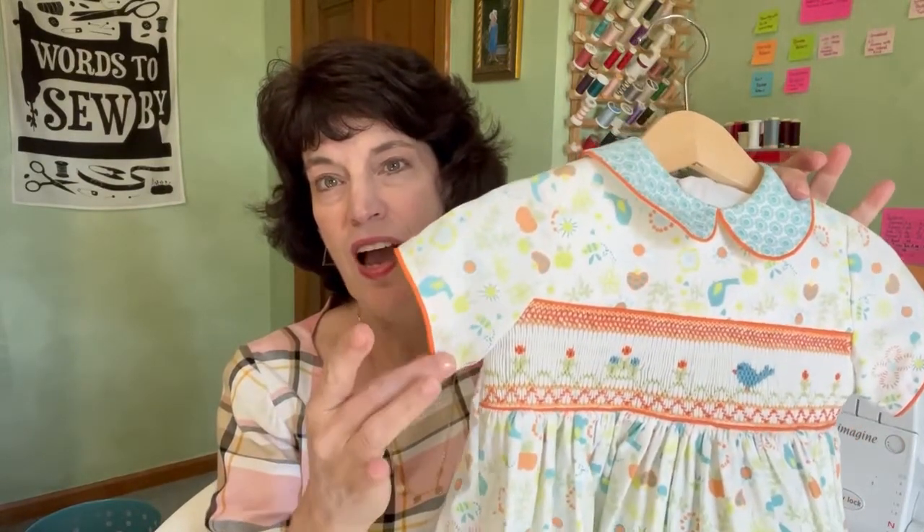If you've been around for any length of time, you know that I love piping. I think it is a fun, easy, inexpensive way to just give a pop of color and a special design detail to elevate your sewing. It's kind of subtle — just a really easy way to sort of elevate that design without going over the top.